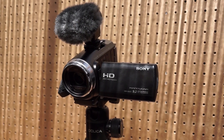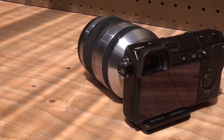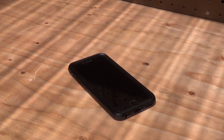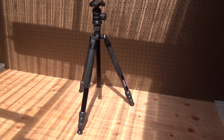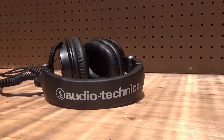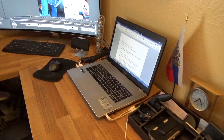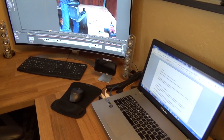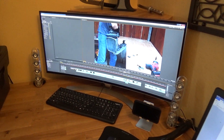I use a Sony camcorder to record all the videos and a Sony NEX7 to take pictures. Also don't forget to use your smartphones — they come in handy. I store everything on a 4TB external hard drive and use two tripods to record my videos. When I want to edit quietly I use headphones. I use Adobe Premiere to edit videos and Adobe Lightroom to edit pictures. Everything is edited on an Asus laptop with the 38-inch LG monitor.